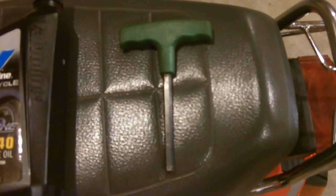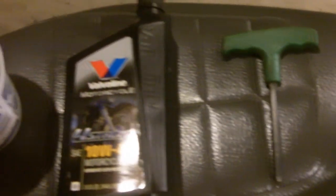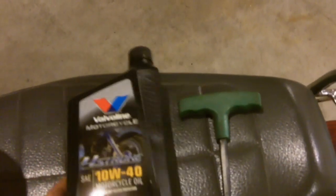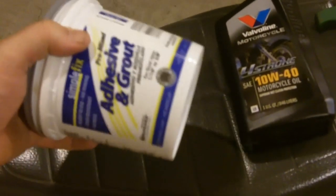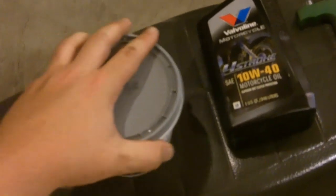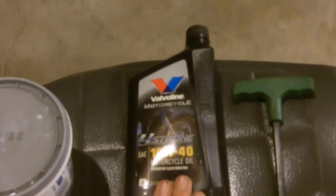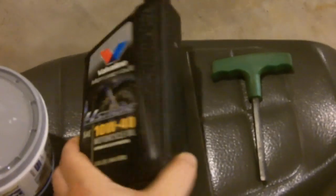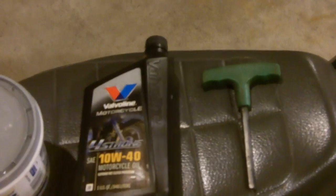You're going to need just three things. Number one, you're going to need a 5/16th Allen wrench. Number two, you're going to need a quart of 10W40 4-stroke oil. And finally, you'll need an empty container — it's a quart, so it should fit all the oil we're going to drain out. You don't actually use a full quart; it's more like three-quarters of a quart, so you won't end up using the whole thing.